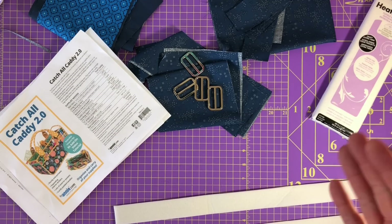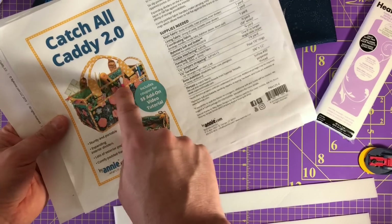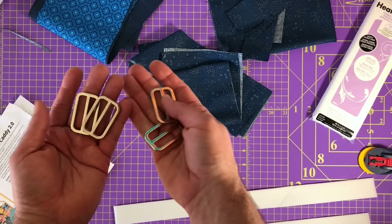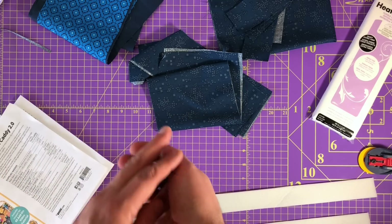The first part we're going to work on are the handles. As you can see in the pattern, there's the handle and the handle tabs. You need these kind of rings - I don't have the kind without the bar, so I'm using this one. Just look for the kind that doesn't have the center bar if you don't have them.